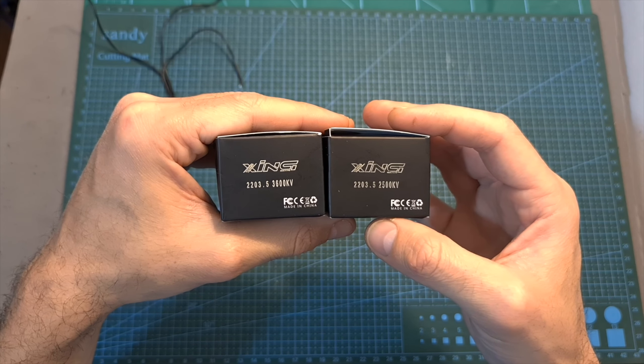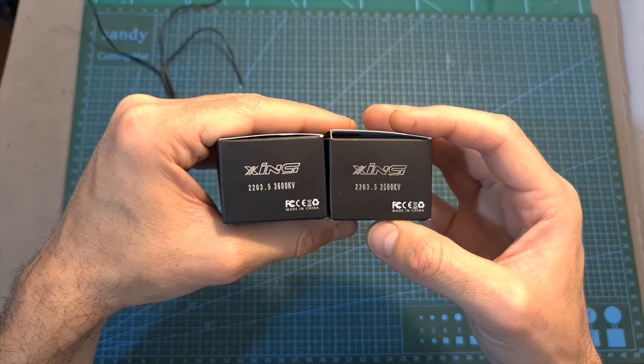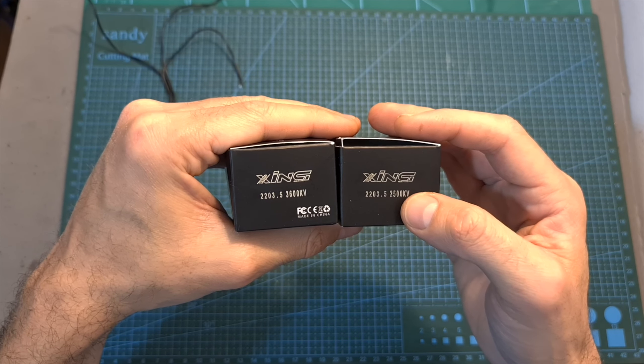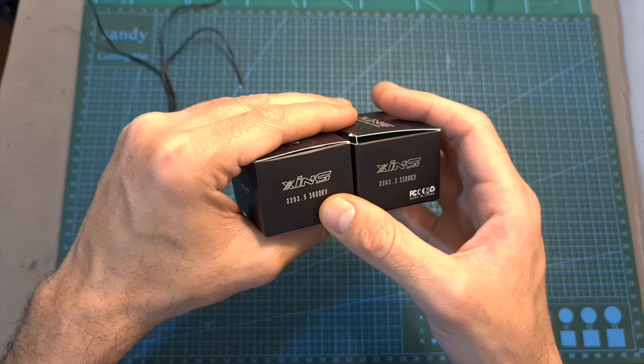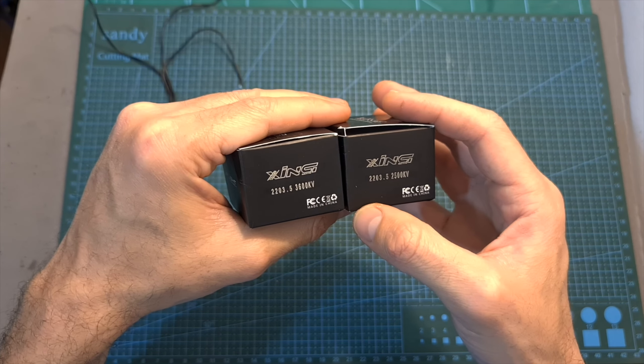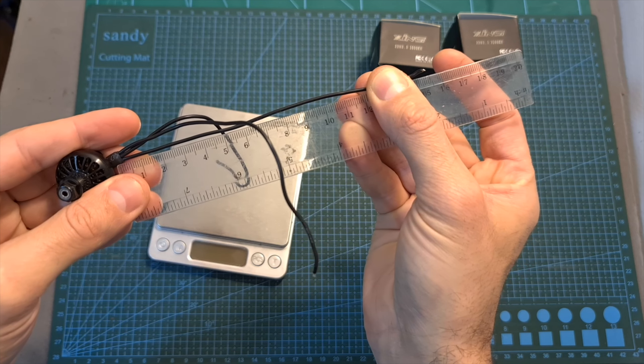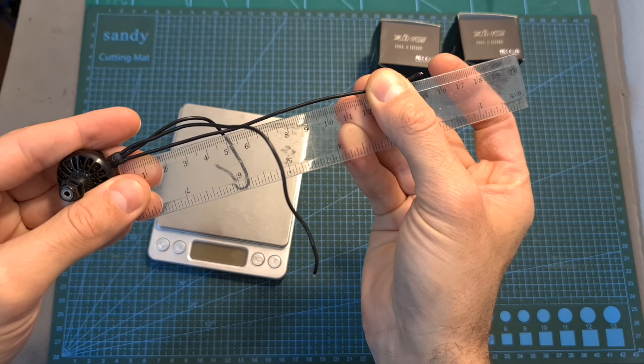The version I'm testing in this video is available in two kV options: 2500kV which can handle up to 6S batteries, and 3600kV which can handle up to 4S batteries, both when pushing 3-inch propellers. As for the motor itself, it weighs 22 grams including the full length of its 15 centimeter long, 22 gauge silicone coated wires.